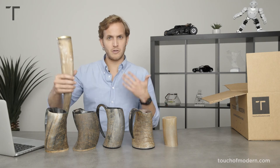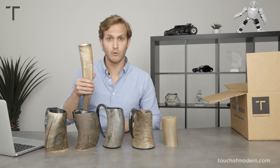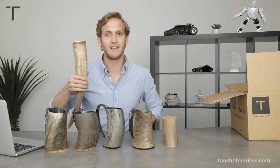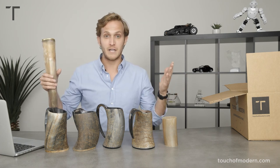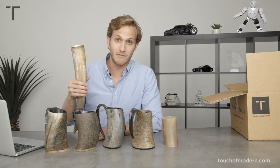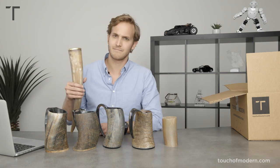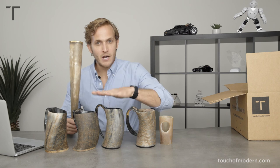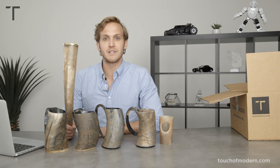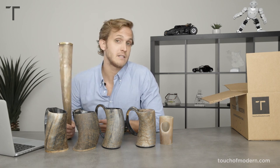I'm ready for Game of Thrones or a little bit of Vikings. I may joke with my friends, do my best Tormund impression, and say 'you're coming with me, Jon Snow.' Then we laugh and drink and slam these pints into one another and get ready for Game of Thrones season seven. These are the perfect item if you're having a Game of Thrones season seven premiere party. So we've got mugs, we've got horns, different sizes, different finishes. TouchofModern.com to check out all the details. If you like and subscribe below, you may just find your own Khaleesi or Jon Snow.